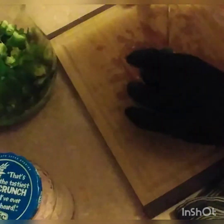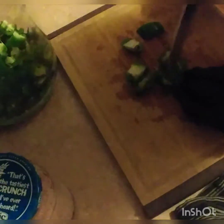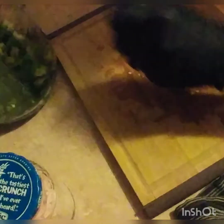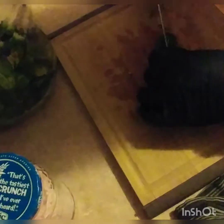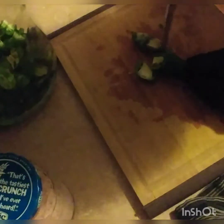This is also going to be fermenting in my water, sugar, salt concoction for about a month — that's usually how long. And then I'll let it go until it really starts to bubble out.